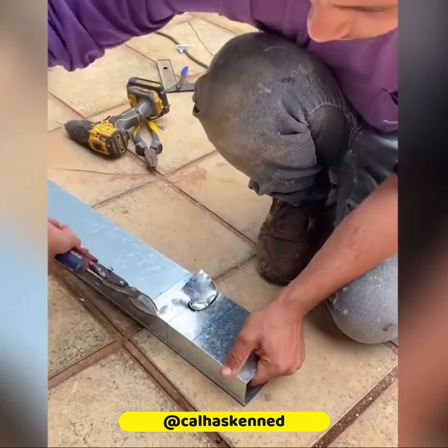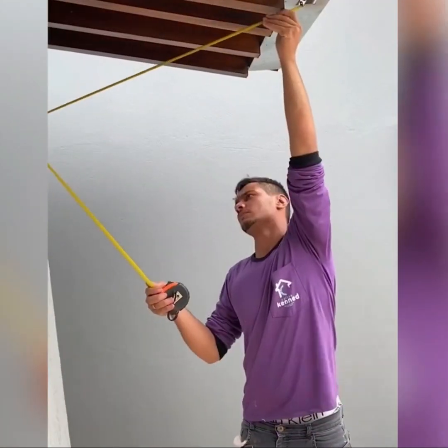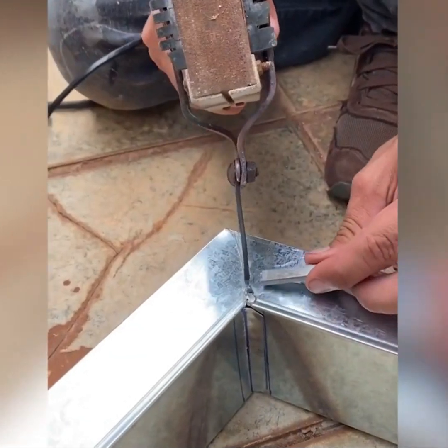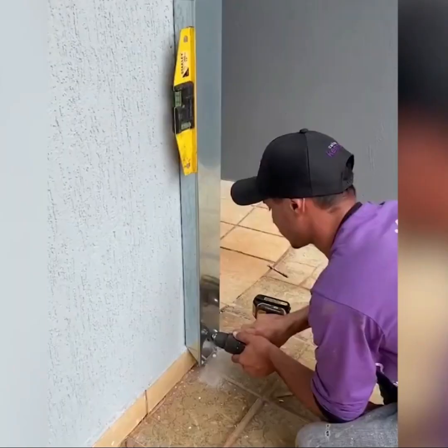It won't follow the shape of the roof, but this is the best way of placing a gutter. It needs to keep a downward slope, or water will get stuck inside and become a source of bacteria and bad smells.